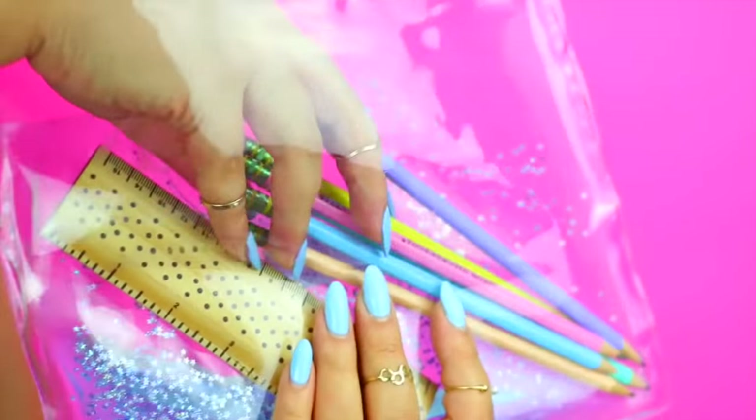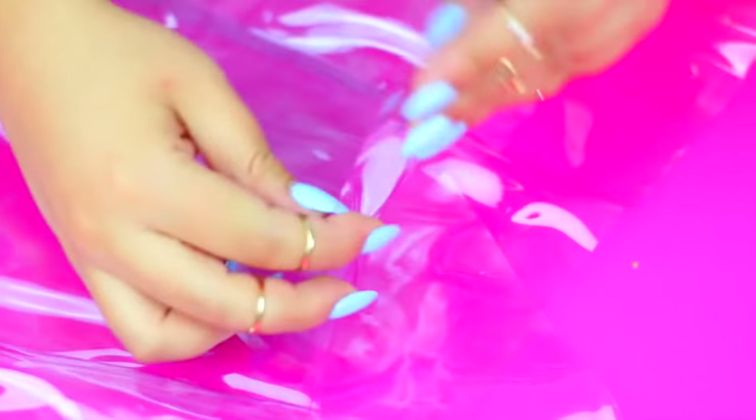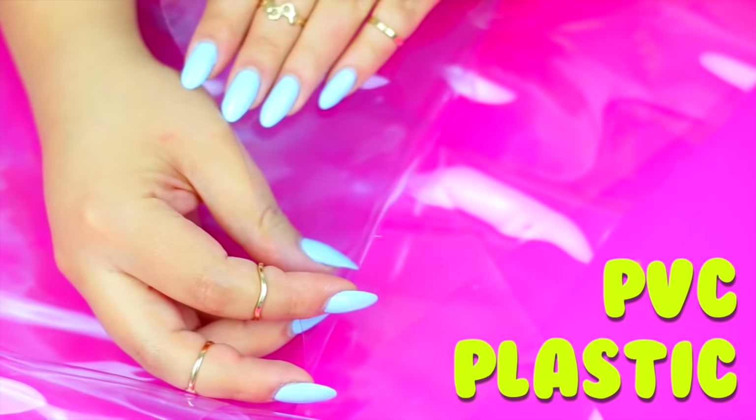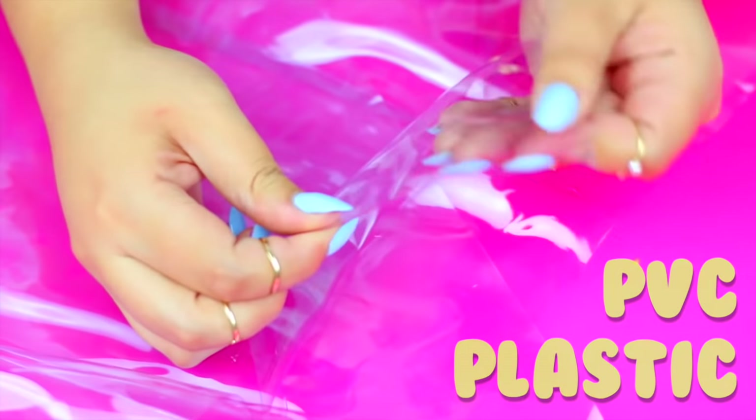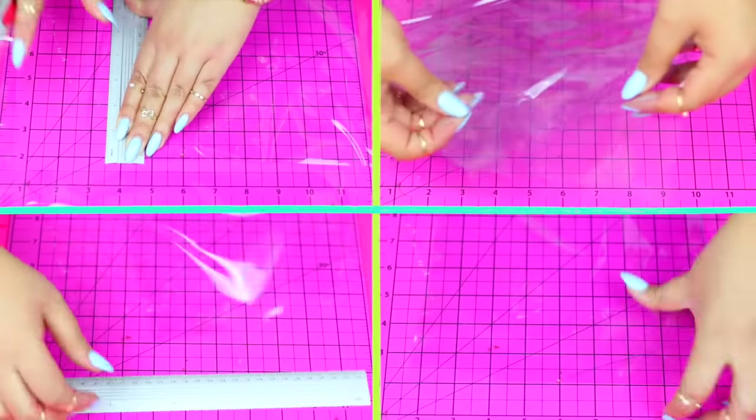If you love to have the most unique school supplies, you're going to love this DIY! And the best part is that it's super easy to make! For this you will need clear plastic like this or a clear table cover. First we need to cut the plastic and we need to have 3 rectangles, one bigger than the other two like I'm showing you here.